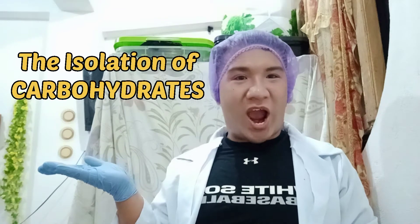Hi guys, for today's video we are going to perform an activity entitled the isolation of carbohydrates. The purpose of this activity is that we are going to collect carbohydrates present in potatoes. The carbohydrate present in potato is what you call starch.